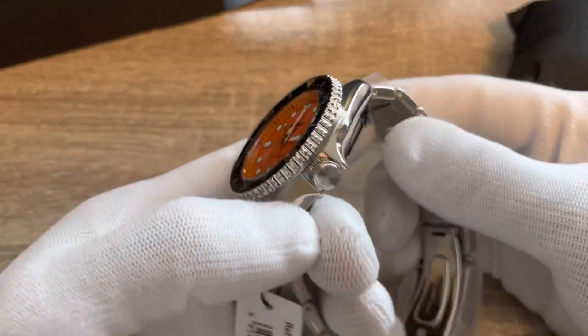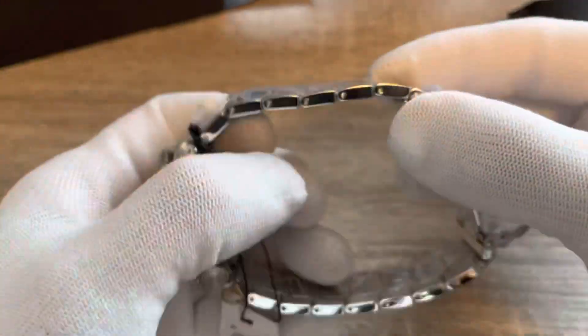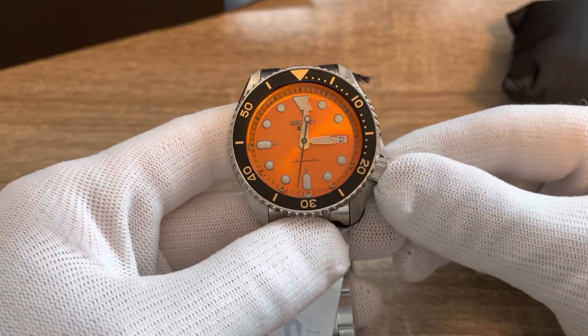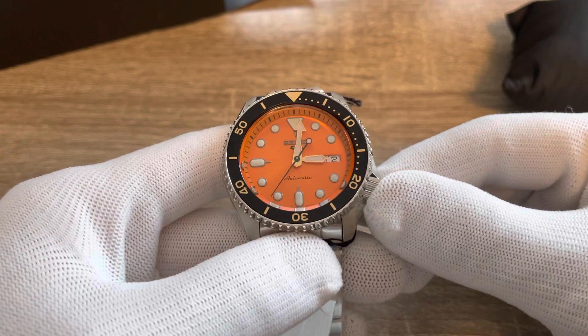I think this retails for $300. I got it on a slight sale for $250, which I think is reasonable for a watch like this. And there you have it — the Seiko 5 Sports orange dial.